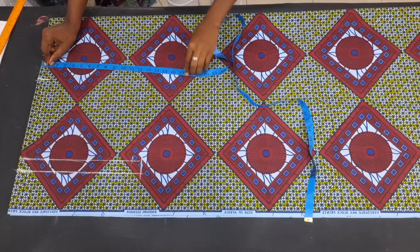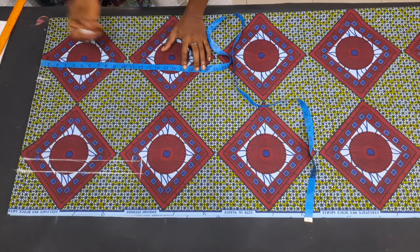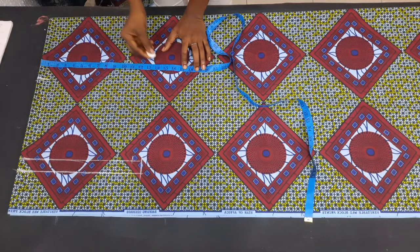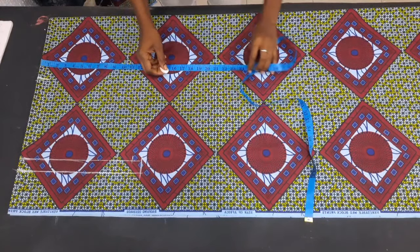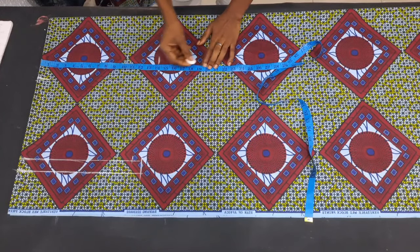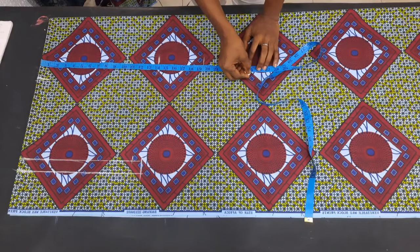The next thing I did was to input the nipple point length, which is 14 inches, then the waist length which is 19.5 inches, then the hip length which is 27 inches. I initially measured 25 but on cross-checking I realized it's 27, so it's very important to measure your clients to ascertain the actual hip length.